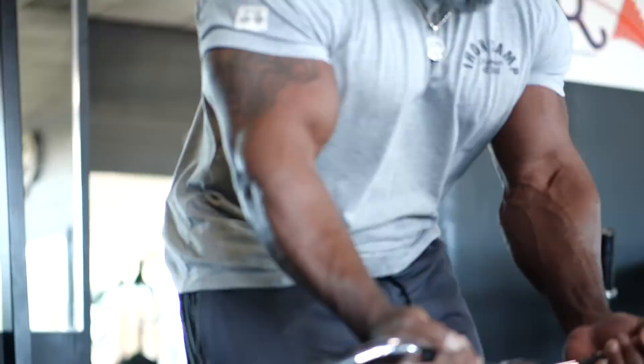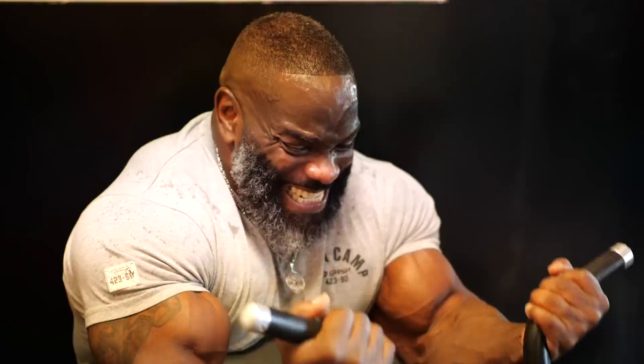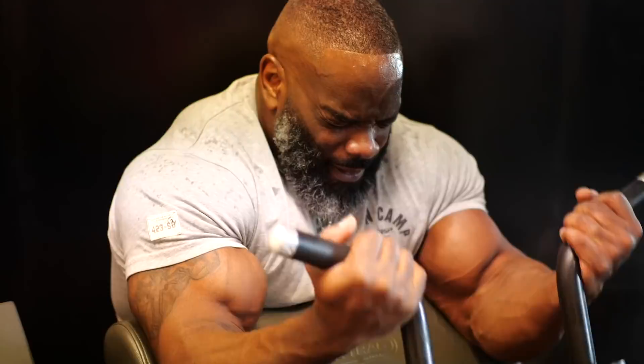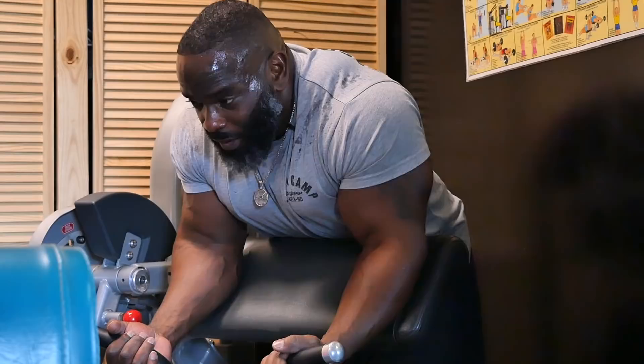This is definitely a pump. Biceps is one of my least favorite body parts to train, believe it or not. For some reason, as soon as I start, I feel a pain right in the middle and it never relieves the whole workout. I don't know if it's because I'm so concentrated on biceps — everybody loves to have a good pair of arms and pretty biceps — I just concentrate more on squeezing and flexing the muscle than just going through the motions.